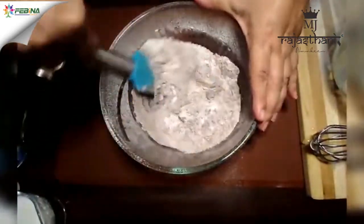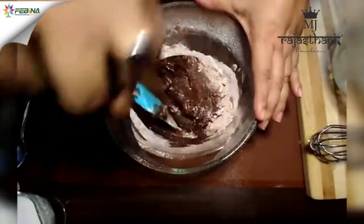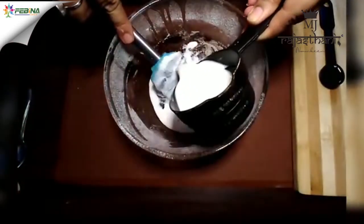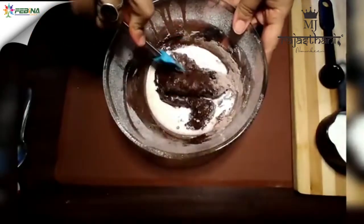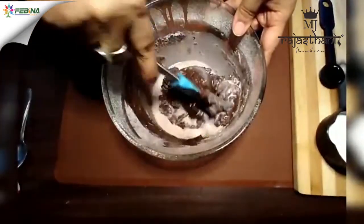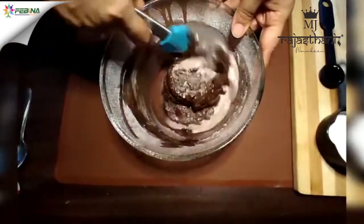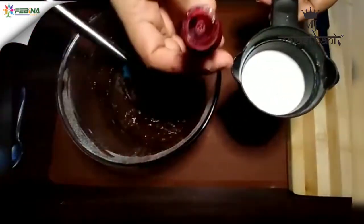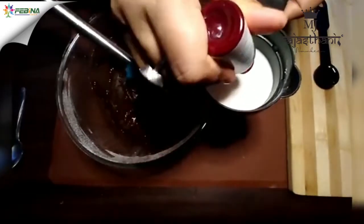Now I'll add the wet mixture to the dry ingredients and mix them gently. Now add 1 cup of milk, then I'll add 3 drops of red food color in the rest of the milk.